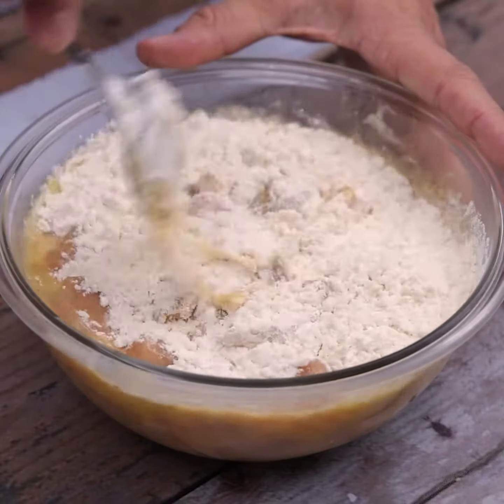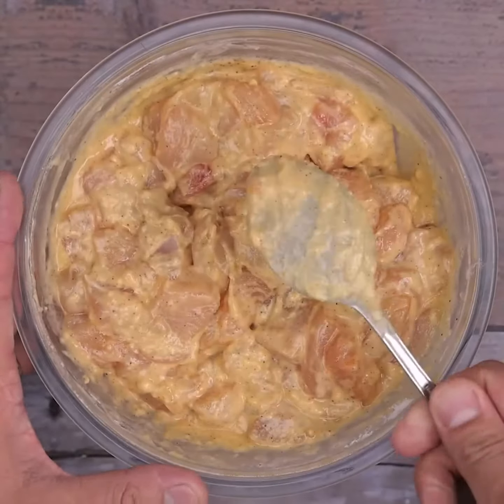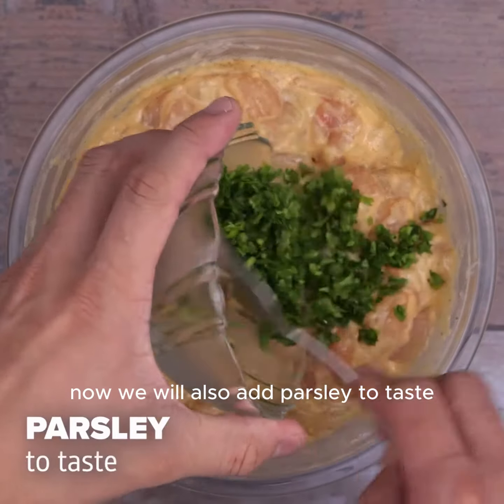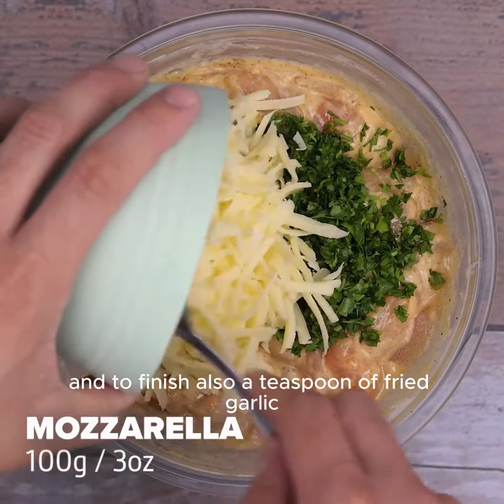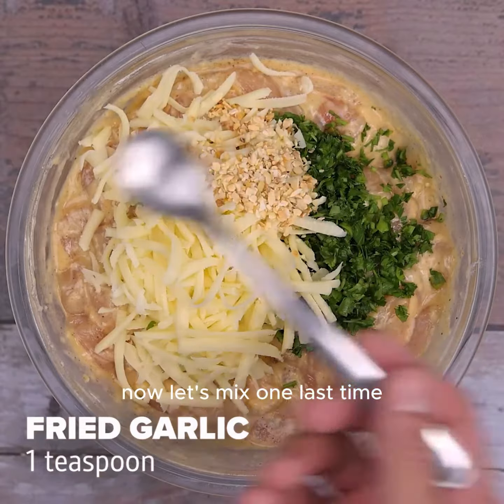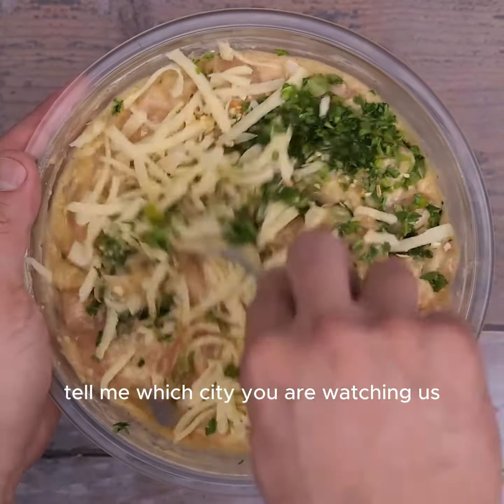Now we will add parsley to taste, 100 grams of mozzarella, and to finish, a teaspoon of fried garlic. Let's mix one last time until everything is well incorporated.